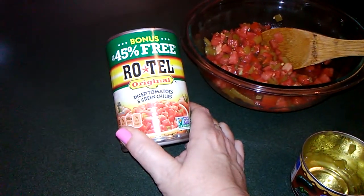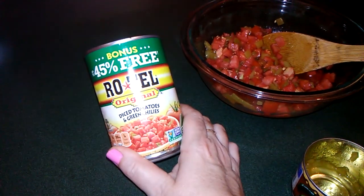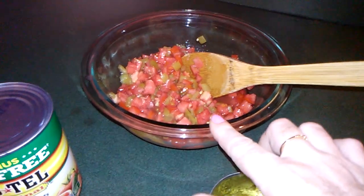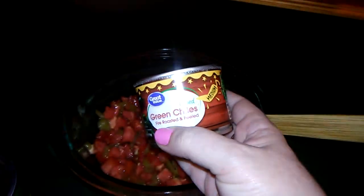Howdy y'all. I just was going to share a quick tip I've been doing. If you use Rotel tomatoes in your cooking and your recipes, you can use two large fresh tomatoes diced up and a can of diced green chilies.